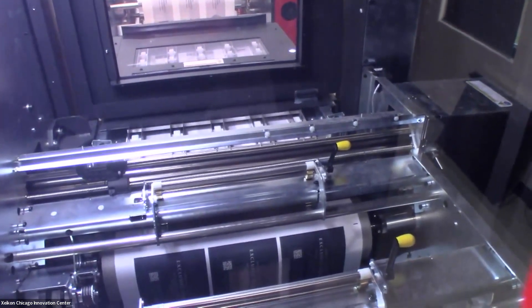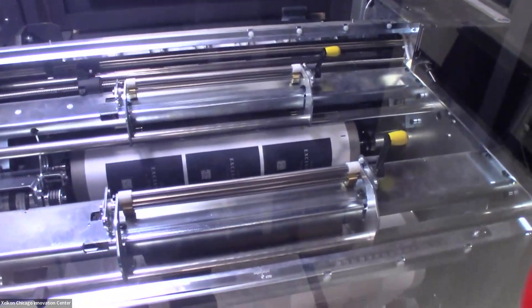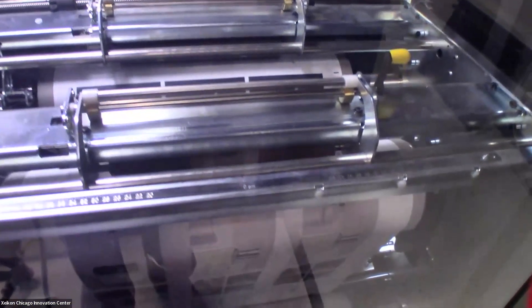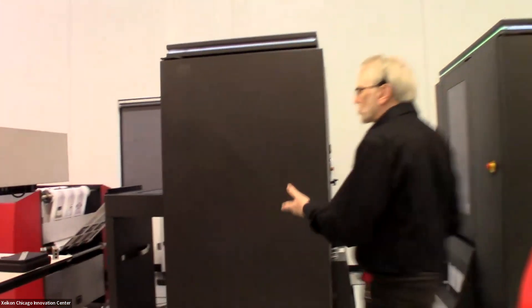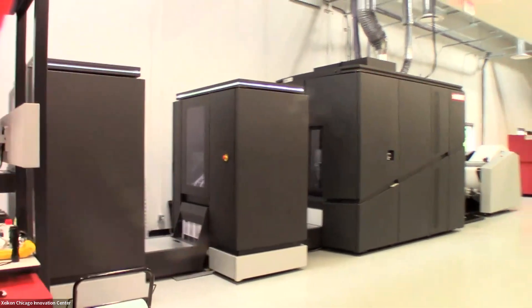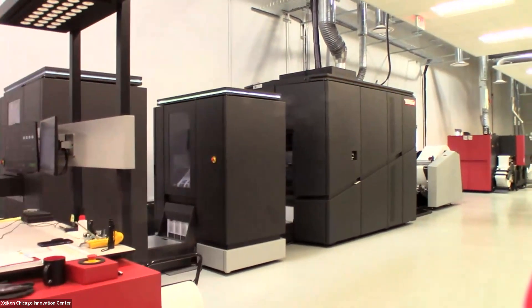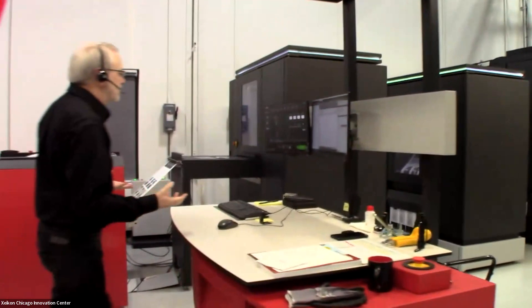If we were running a roll-to-sheet configuration, following the web cutting module we would most likely have a pile-high stacker. Our pile-high stacker does exactly what you would think — it piles a high stack of printed sheets that can then be taken for finishing. Or it can go roll-to-roll as we're doing today, and then this roll can be taken to a finishing station where you do your sheeting, slitting, and whatever other processes need to be done.